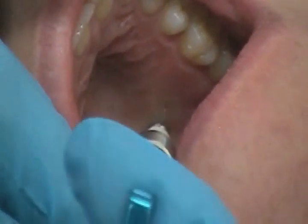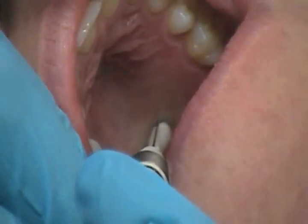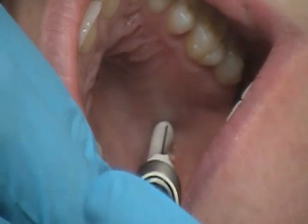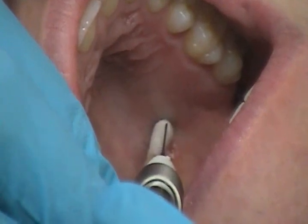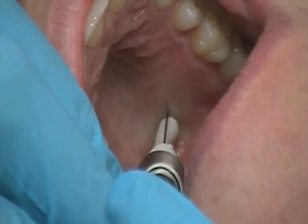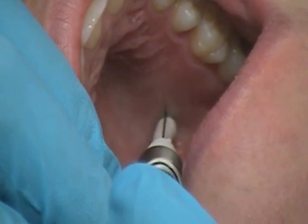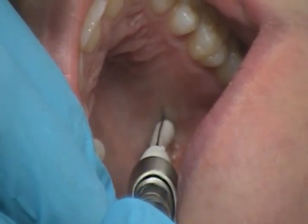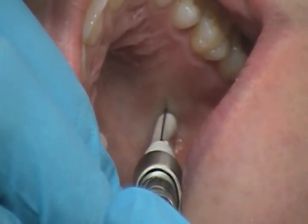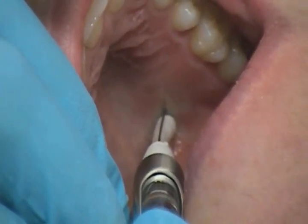The soft tissue entry point is slightly anterior to the greater palatine foramen. The bevel orientation is towards the palatine soft tissues. Pressure anesthesia is applied prior to and during the injection. The depth of insertion is less than 10 millimeters with osseous contact — very gently. Aspiration potential is less than one percent; regular aspiration is performed. The amount of solution is deposited very slowly — not more than 0.5 milliliters, or one quarter to one third of the cartridge.